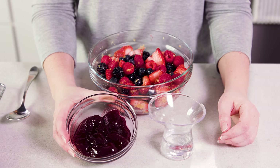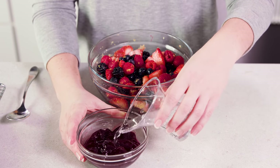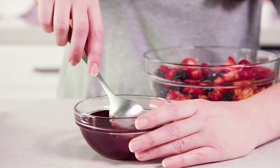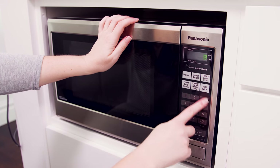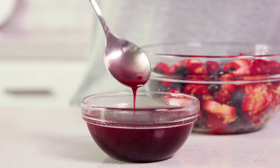You'll also need two-thirds of a cup of seedless strawberry or raspberry jam with one-quarter cup of water added to it. Give this a stir to combine, then pop it in the microwave until melted, which will take about 30 seconds. The mixture should be smooth and completely melted.